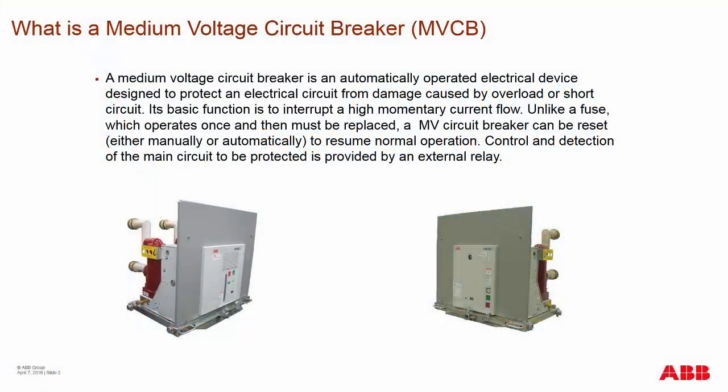A medium voltage circuit breaker is a motor-operated electrical device. It's designed to protect the primary circuit from damage caused by overloads or shorts. Its basic function is to interrupt that high momentary current flow.